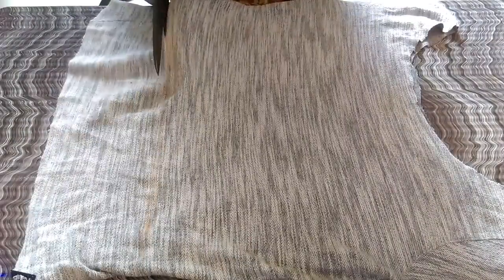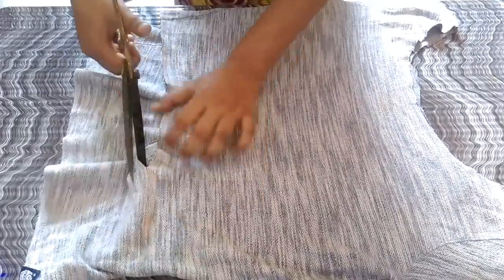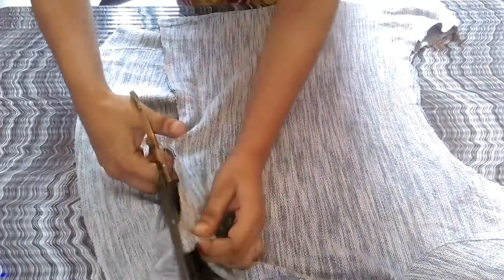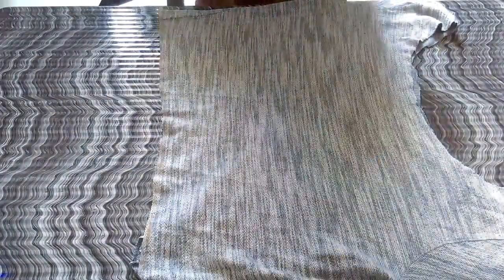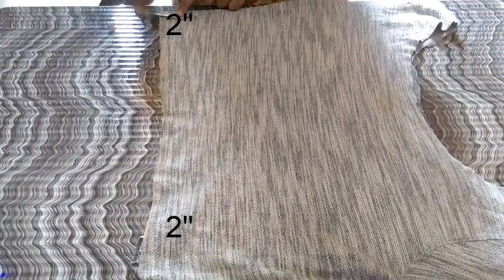Once you're done marking, you need to cut it down with the help of the scissors. Once you're done cutting, you need to take your tailor's tape and then mark two inches from each side and make another line at the bottom.